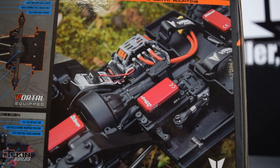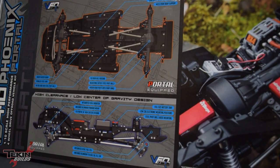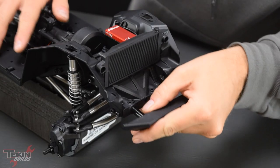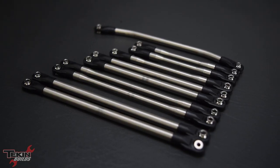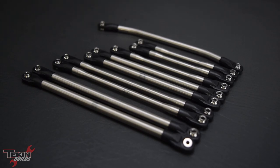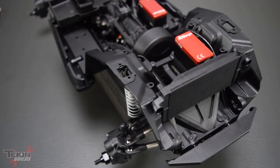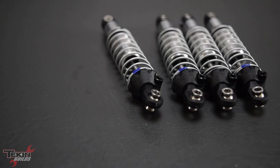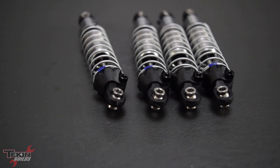It looks like we've got contoured rock sliders where the body slides down into them to hold the sides nice and tight. There's a stubby front bumper with a cutout for a winch servo, making it easy to add a winch. We've got full stainless steel links with M4 rod ends and stainless steel pivot balls, and molded inner fender liners with spots already molded in for rock lights. The frame and shocks look similar to previous VS410s.